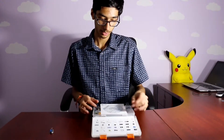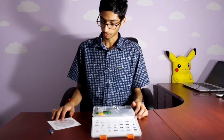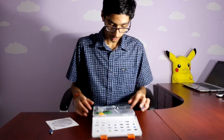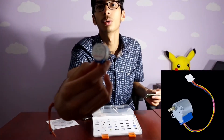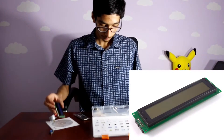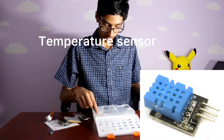When you open it, you'll see components such as the CD, which includes some of the codes and libraries. You'll also find an IR remote, some stepper motors, an LCD screen, some resistors, some moisture indicators, and a fan.